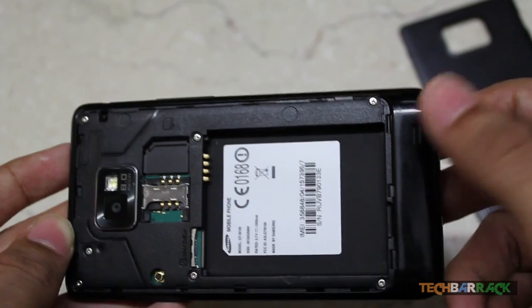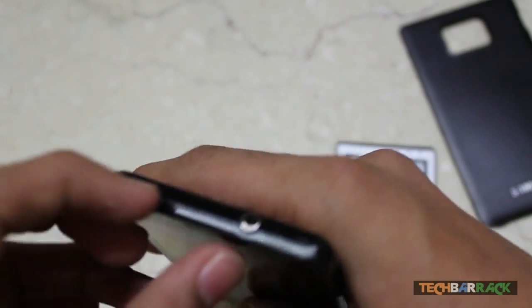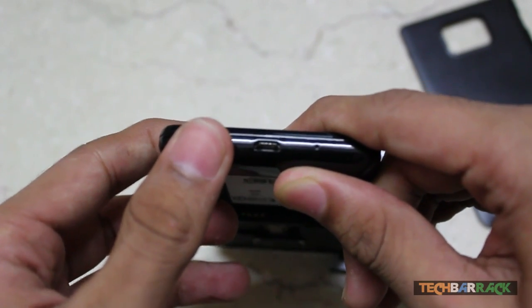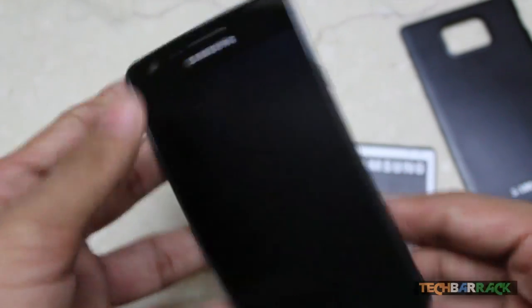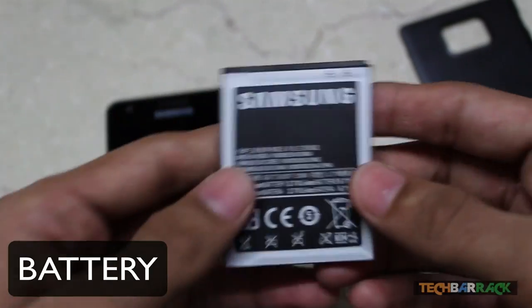There's also a sound output point at the bottom. On the top of the phone there's a 3.5mm headphone jack, and a micro USB connector which can be used to connect to your PC or charge the phone.